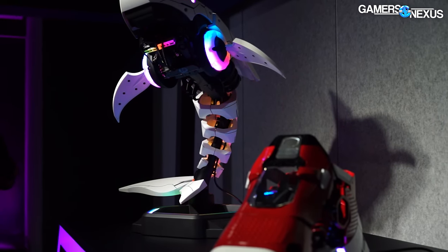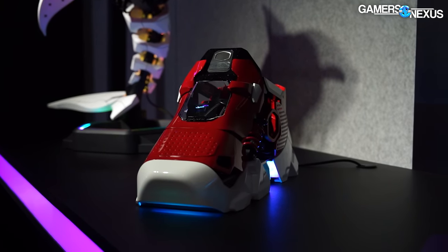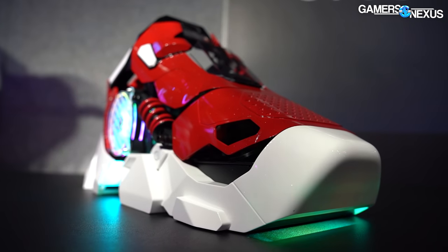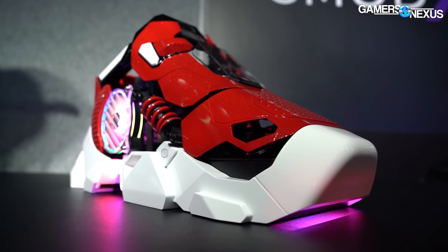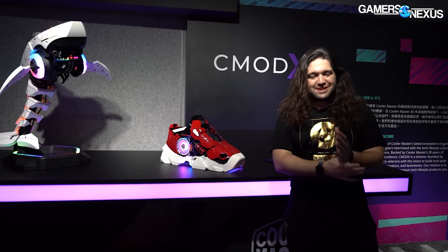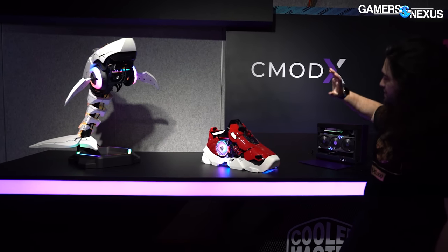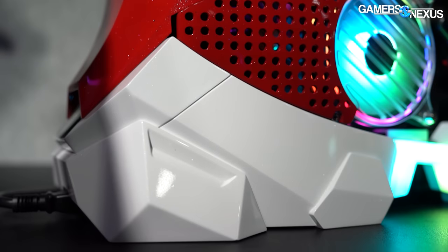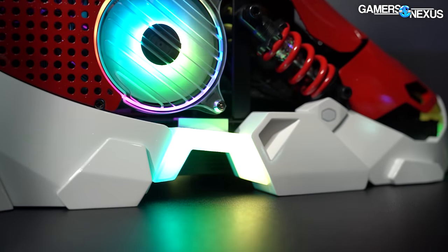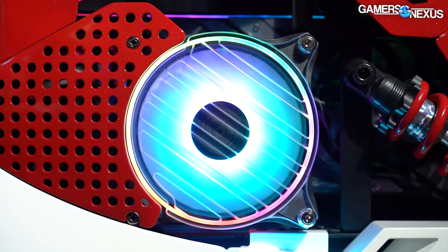You probably saw these in a news video — we covered them a while ago. These cases are actually going to be produced, not just as showpieces. They're going to make them in limited quantities and they'll probably be extremely expensive. Currently the plan is to ship these as prebuilt systems. The sneaker is currently set up to fit a 360 radiator in the bottom — so it can do three 120s — with one 120 in the side, and interestingly the CPU is over on the backside of it.